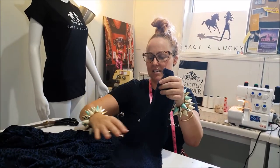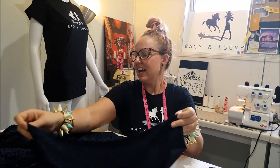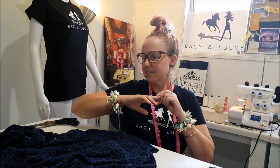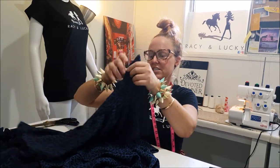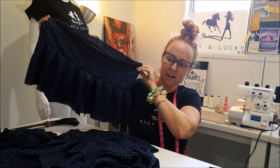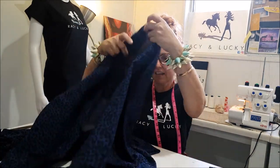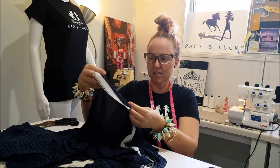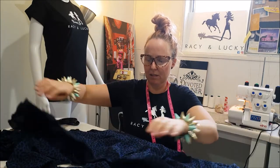So it starts with a waistband — the size depends on what size it is — and then basically I start tearing, because this fabric tears straight, and we start creating all of the layers, each layer at a time. The reason that it's no-waste is because when we take the fabric and measure off the increments that we need, which are the layers, and then we basically tear through.